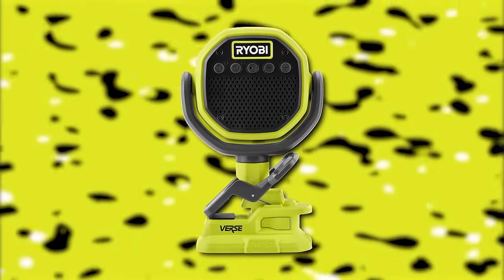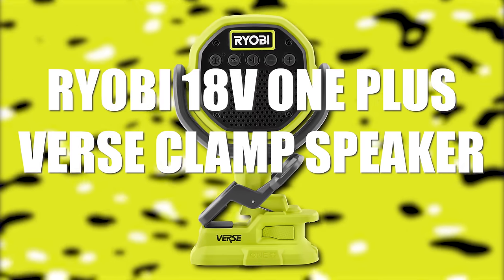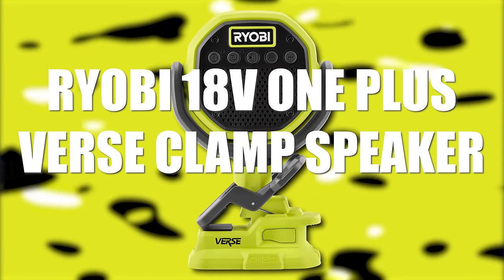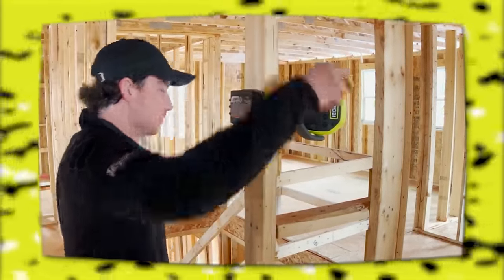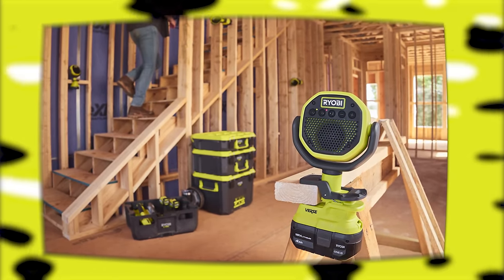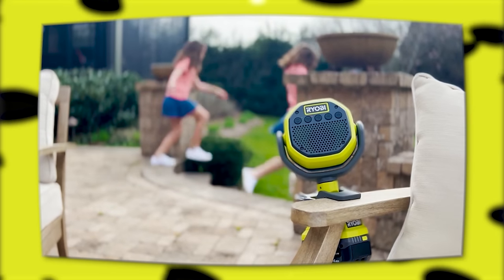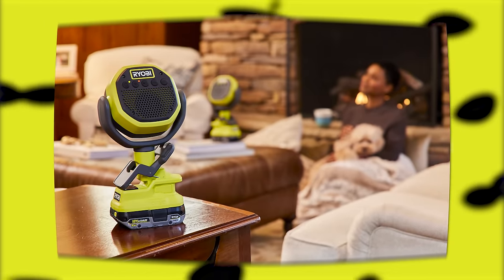First up, RYOBI has launched what I believe is a second iteration of their lifestyle speakers. It's called the RYOBI 18V OnePlus Versed Clamp Speaker. RYOBI-VERSE technology allows users to listen to one speaker or connect multiple speakers together quickly and easily for a multi-room or larger listening experience. With the ability to control over 100 speakers from a single device, RYOBI-VERSE speakers create a synchronized audio experience for users throughout the job site, home, or event space.